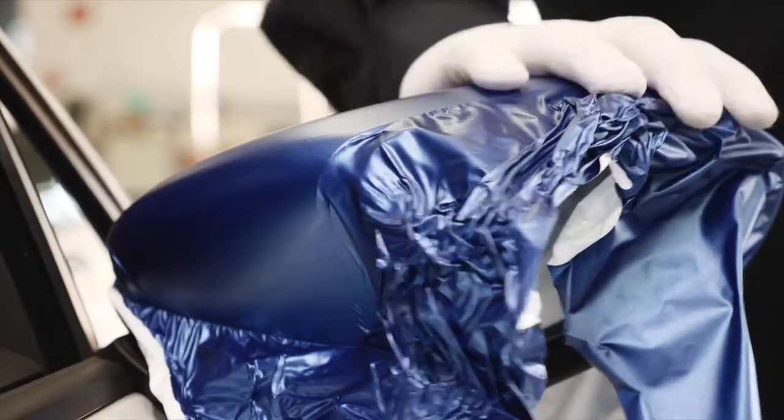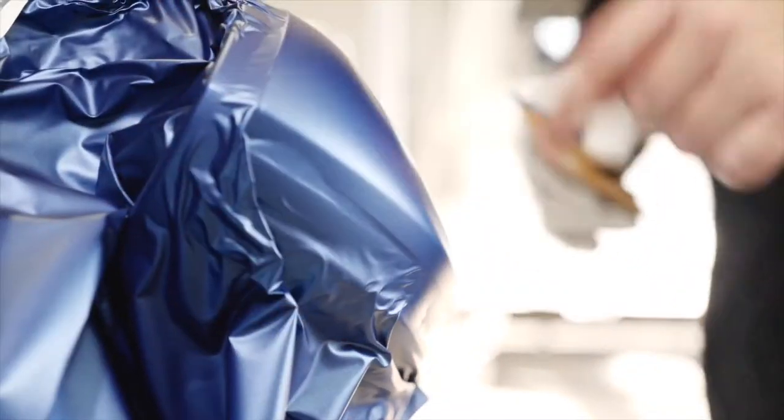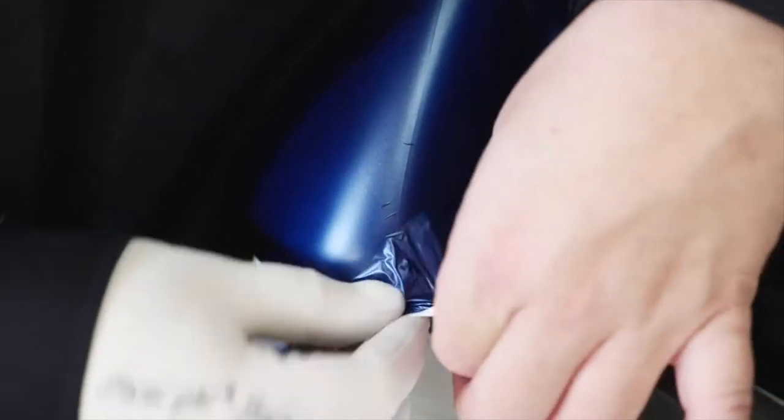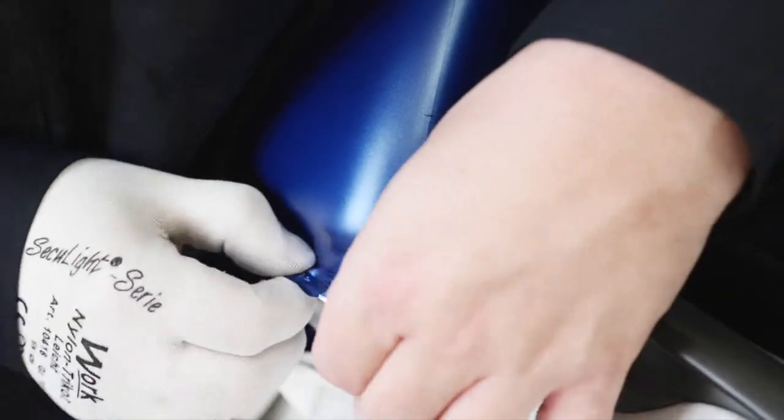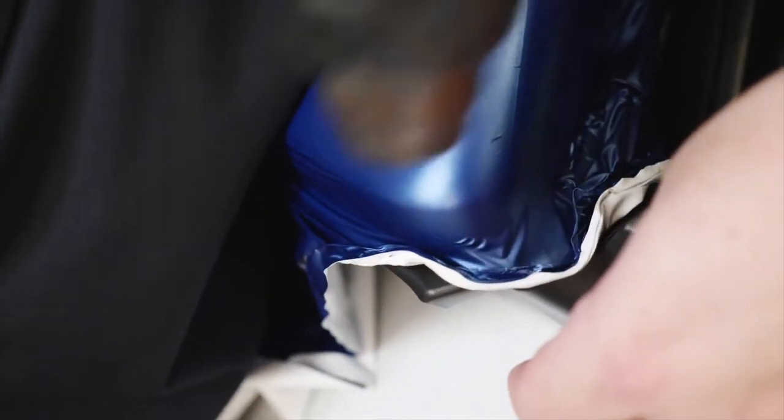When you've finished squeegeeing, turn the mirror 180 degrees. Lift the film from the round edge of the vertical mirror part. Now the mirror is ready for edge cutting and final checks on wrinkles. Use heat to remove tension from the film and apply with a squeegee.